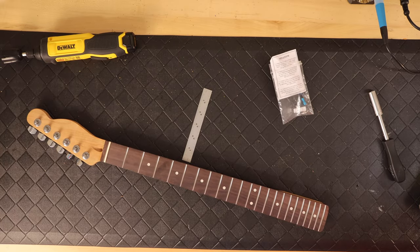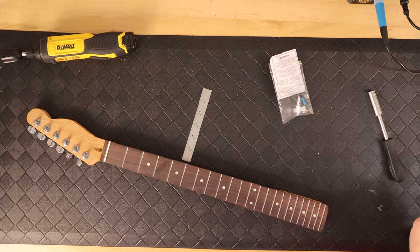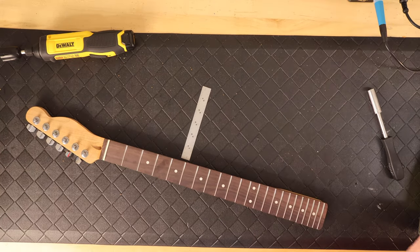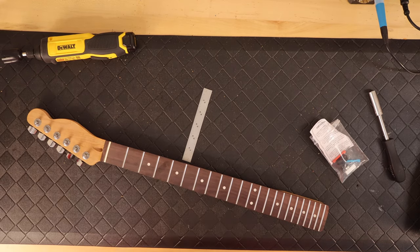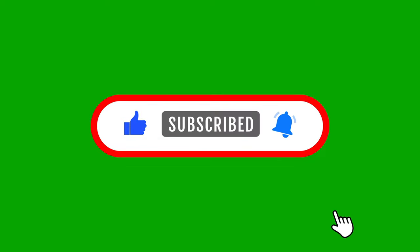I went ahead and did this on the neck I'm preparing for this build and it worked great. It took me about 10 to 15 minutes to do the whole thing, and I was able to install all the tuners. It looks like a professional job from the factory.